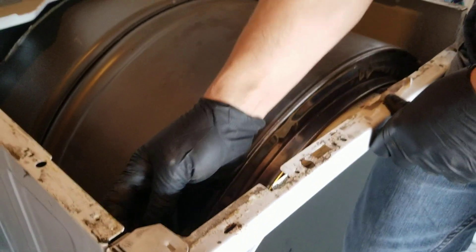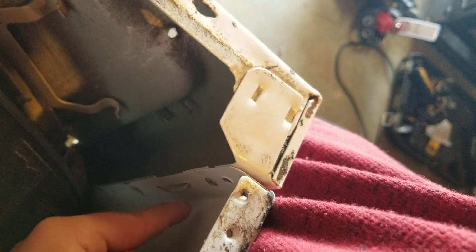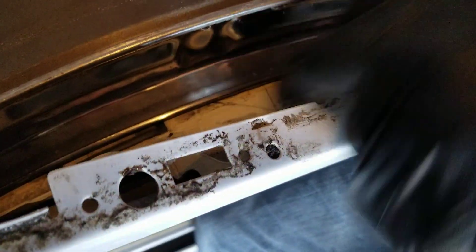Then there are two screws that sit right here that go in from the side and screw into the front to hold the front cover on, and then there's another one over here that holds the cover on. This is the drum — as it turns, it sits inside this channel on the front door.